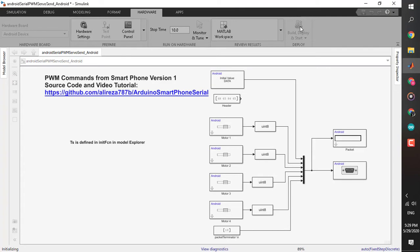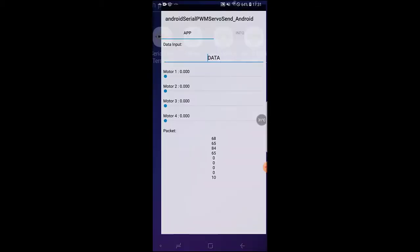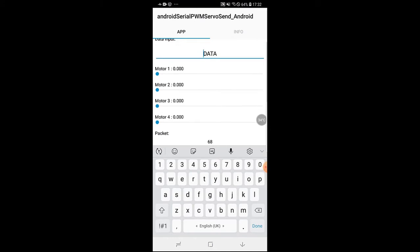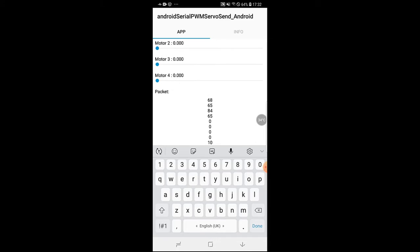After the build process completes, the new application appears on my phone screen. When I open it, you can see the header data, four sliders for four different motors, and the packet being sent: 68, 65, 84, 65 for the header, four individual values, and then 10 for the terminator. If I change motor three, you can see that value changing. But it's not doing anything yet because we haven't set up the Arduino part.